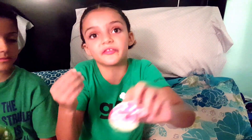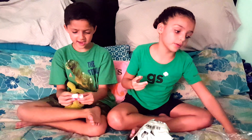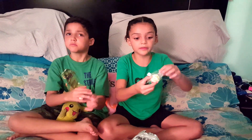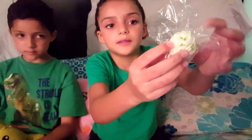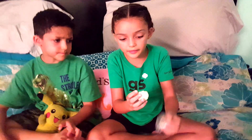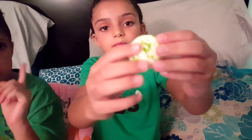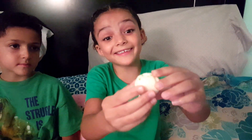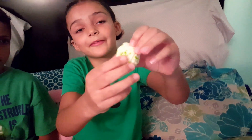I think my least favorite part of the donut one is the drizzle because it's really firm. Now I'm pulling out another squishy. I'm not sure what this one is — it's not really squishy at all. It looks like a whipped cream dollop with sprinkles, or maybe mashed potatoes with chives on it. You can't really feel it squish.